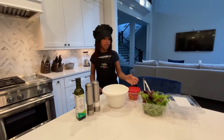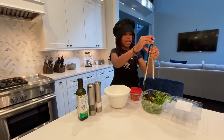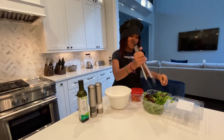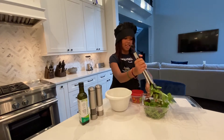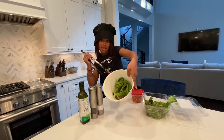Hey Amelia's World! I'm going to be showing you how to make a salad. So first you have to get your main stuff, which is the salad part. You have to get the portion that you like — that's gonna be this.